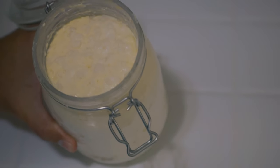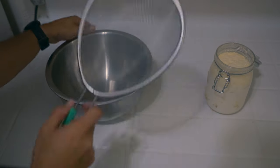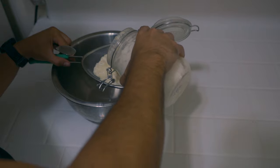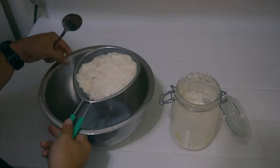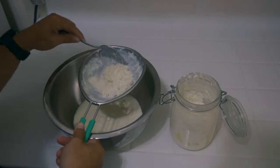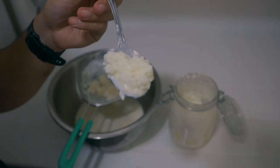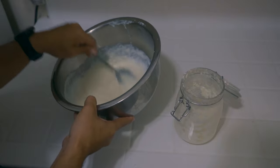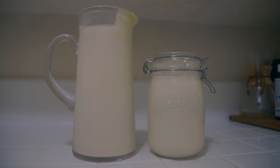I only ferment for 48 hours — after that it becomes too sour to drink easily. One day is less sour, two days a bit more sour, three days very sour. Leave it on your counter for one to two days, then open the jar, grab a strainer, and strain your kefir. The little kefir grains will be left on the strainer — make sure not to throw those away, they're gold. The liquid you're left with is your kefir and it's good to go.